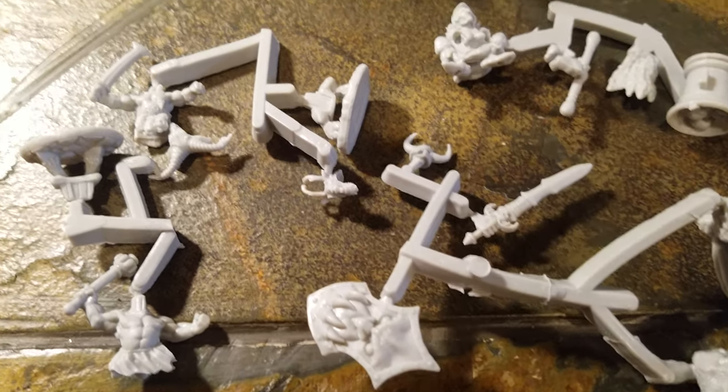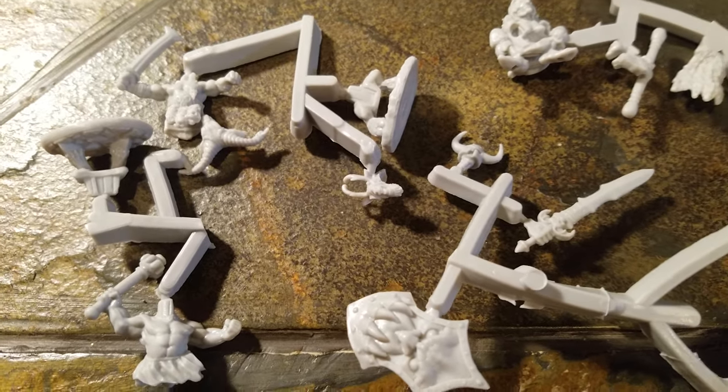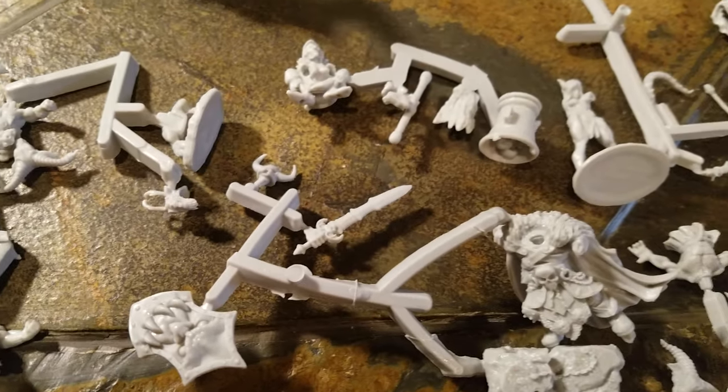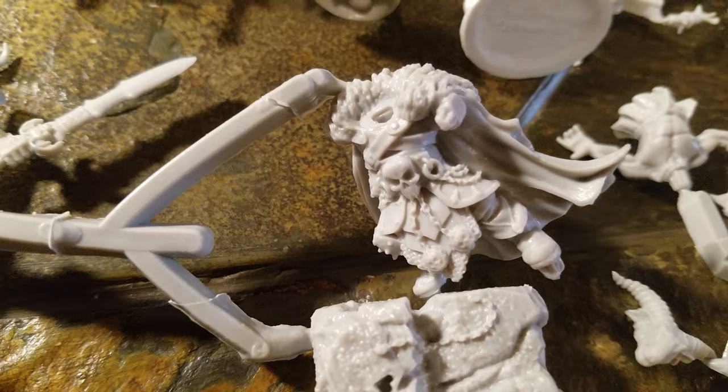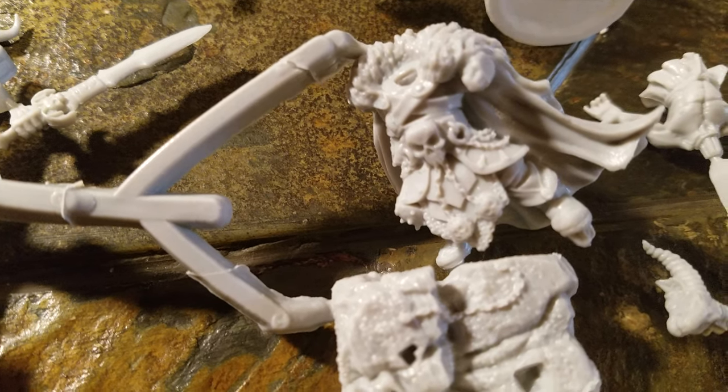These are a bunch of little demon guys - little goat heads and torsos. Just a different variety of them, a little bigger body. The details again, like those chains. Another little goat guy.